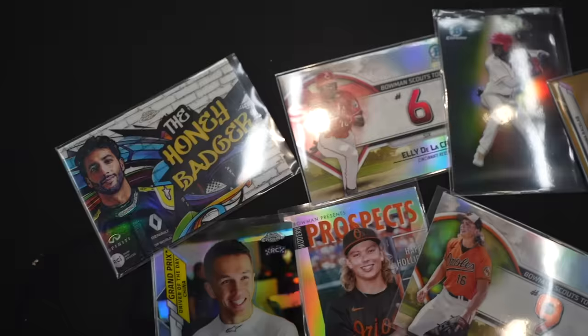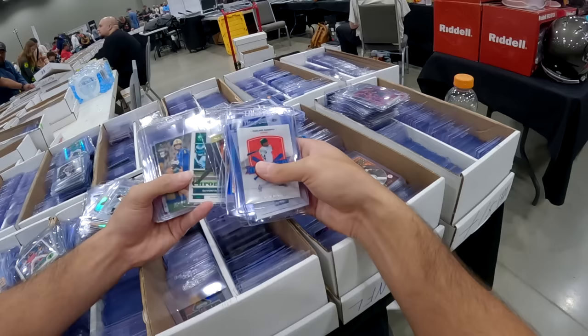I'm at the Dallas Card Show. I'm going to go inside and I'm taking you behind the scenes. I've shown you my dollar box pickups before, but I've never really shown you as I've done it. So I got a little GoPro set up. I'm going to go in there, go through some dollar boxes, see what I can find and talk you through kind of what I'm thinking, why certain things have caught my eye.